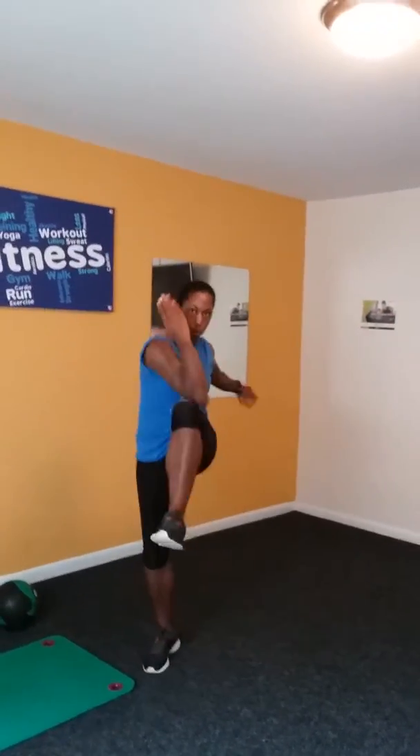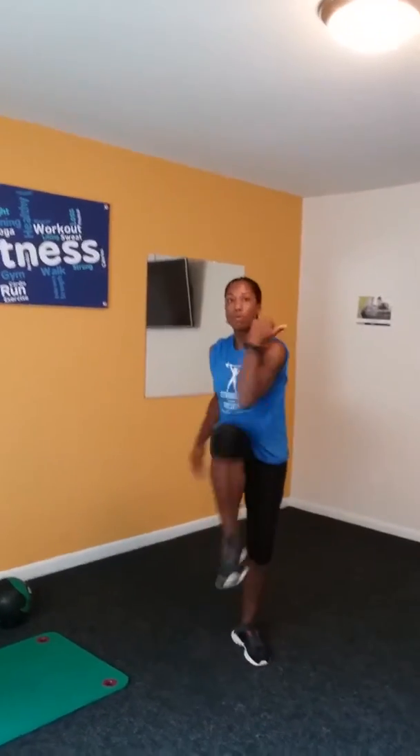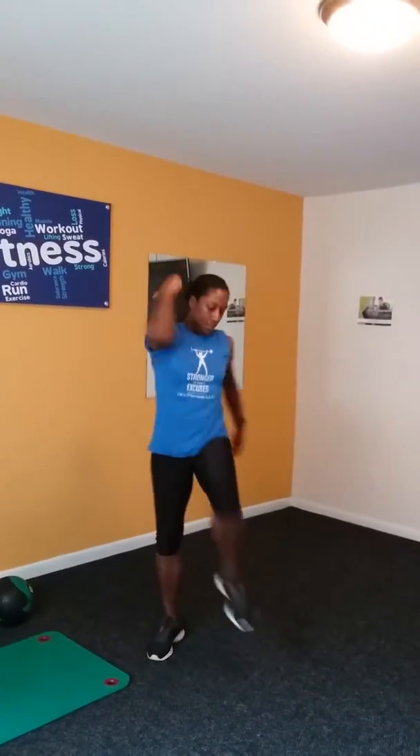For the modified standing crunches. One, two, three, four, five, six, seven, eight, nine, ten.